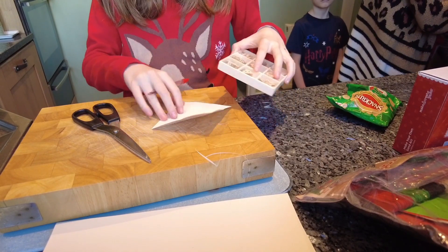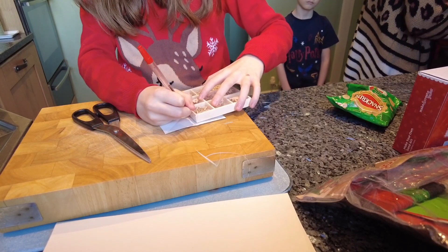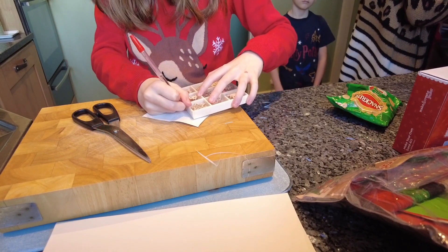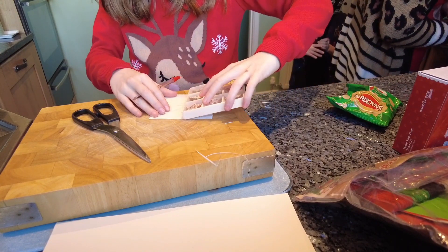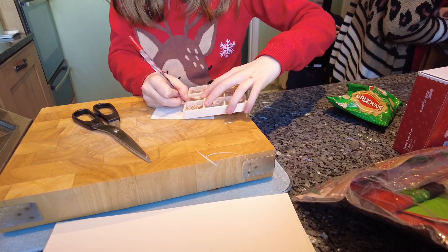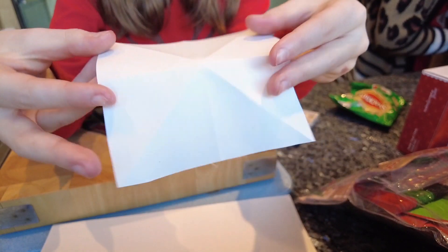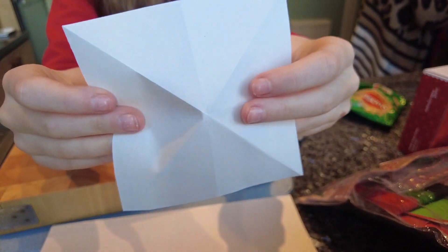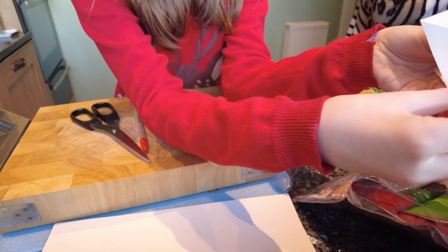Just draw little lines in the middle to show where your folds are, because it's sometimes quite hard to see where your folds are. Now you're going to get this and bend it to the sides and fold them in like that.